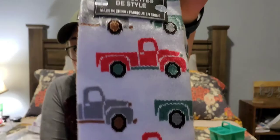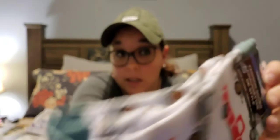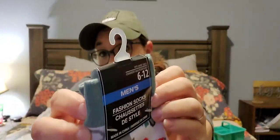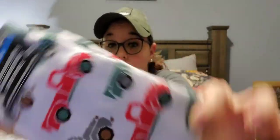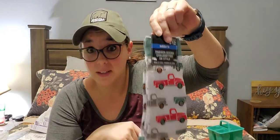I have one item in apparel — men's fashion socks that fit shoe size 6 to 12, but I bought them for me. Look at the trucks! You get a red truck, a green truck, and a gray truck with a really pretty green heel, toe, and top. They're so cute. I saw them and instantly put them in my cart. My husband was like 'really?' and I was like 'yeah, really — I need them.'